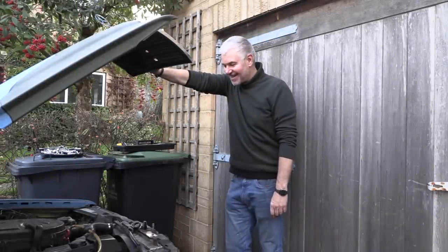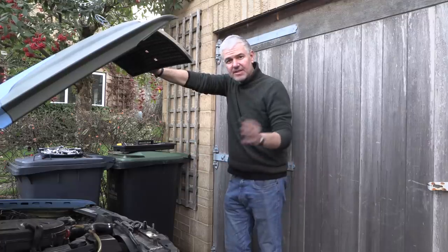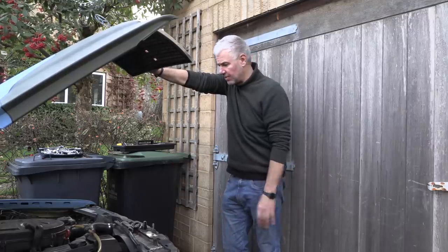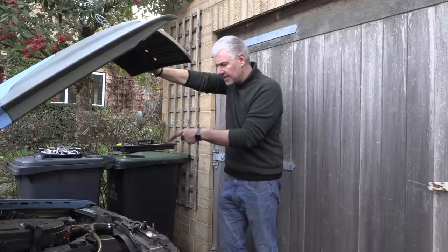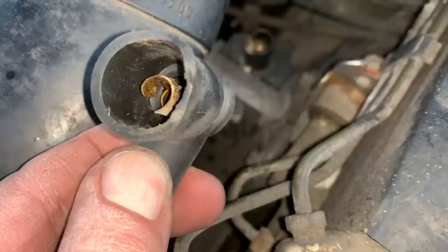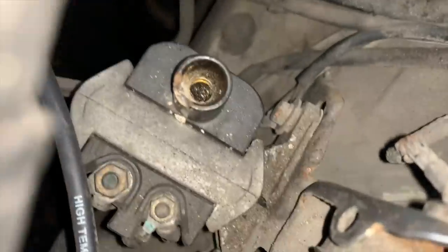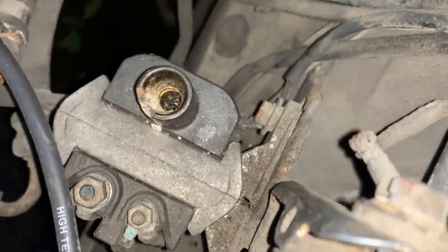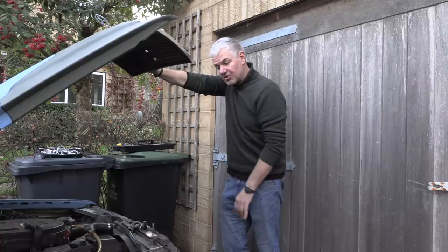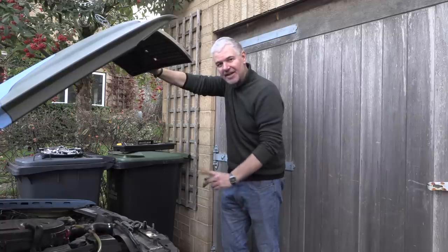Not much progress made today then. The plugs are okay and I can't find any issues in terms of vacuum leaks, but I can't get to quite the whole system to test that side of it properly. I did have a look at the coil — the connection from the king lead to the coil doesn't look very good and there was a bit of dirt, so I've cleaned that up but it hasn't made any difference either. So it could be the coil, the distributor, the rotor, or something completely different — I'm going to find out another day.